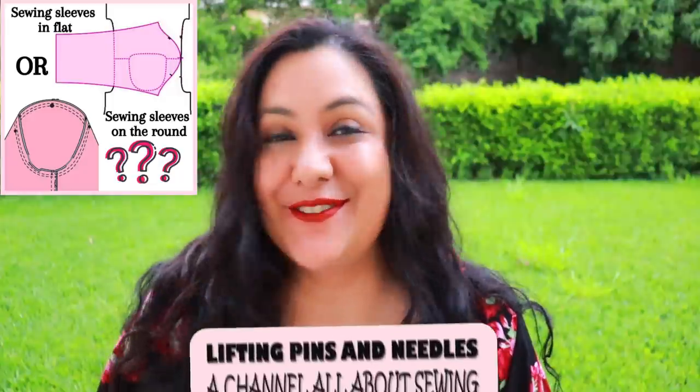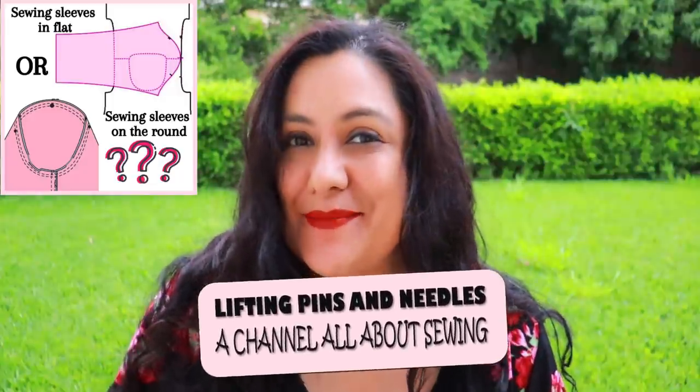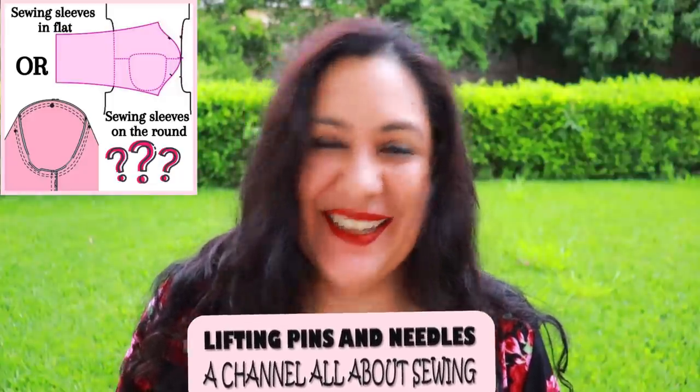Short and sweet video talking about setting in sleeves, mainly focused on knit sleeves — on the round versus on the flat. Some polarizing opinions might appear. I know I have my opinion, so stay tuned.